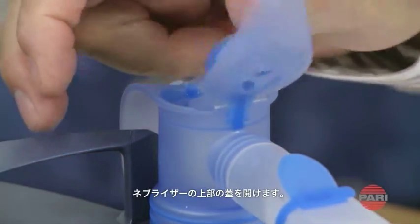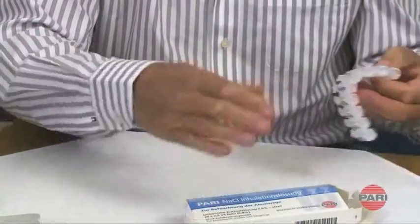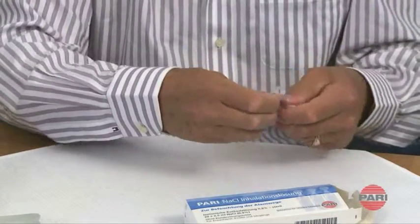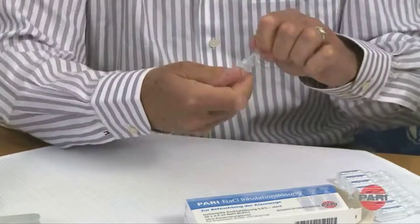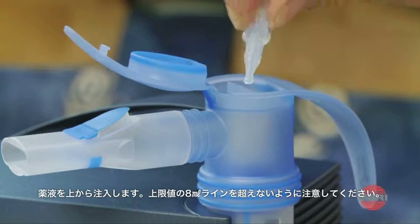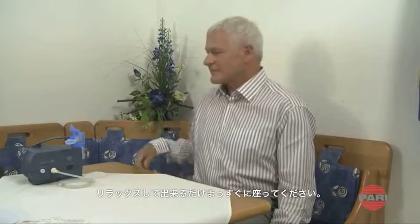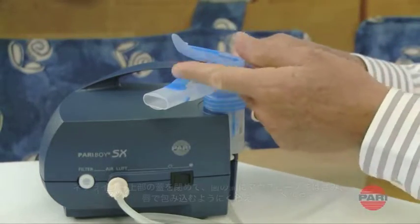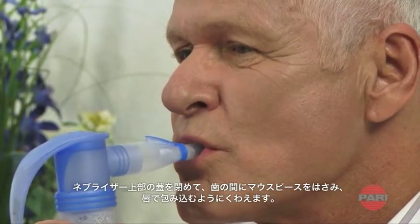Open the cap on the nebulizer upper section and fill the nebulizer chamber with inhalation solution from above. Do not fill past the maximum fill level, which is equivalent to about 8 milliliters. Sit in an upright position and relax, then close the cap on the nebulizer upper section.